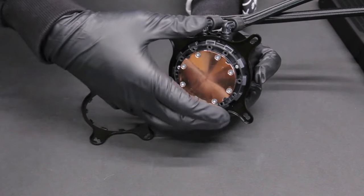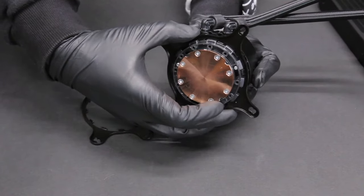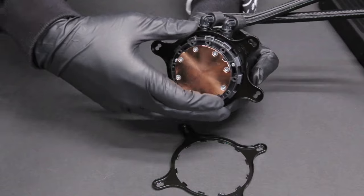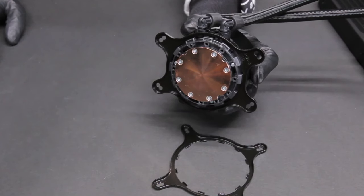To change the retention bracket, press and hold the Intel retention bracket firmly towards the pump and rotate it counterclockwise to release. Then install the AMD retention bracket onto the pump.